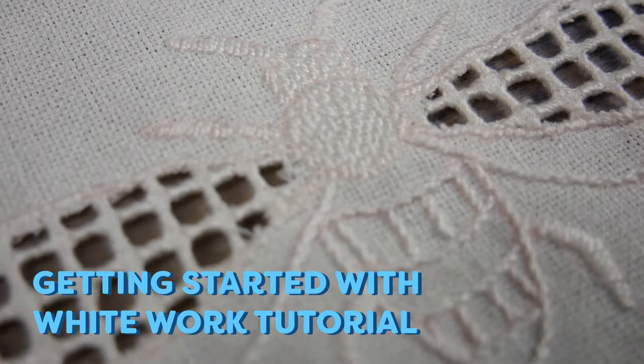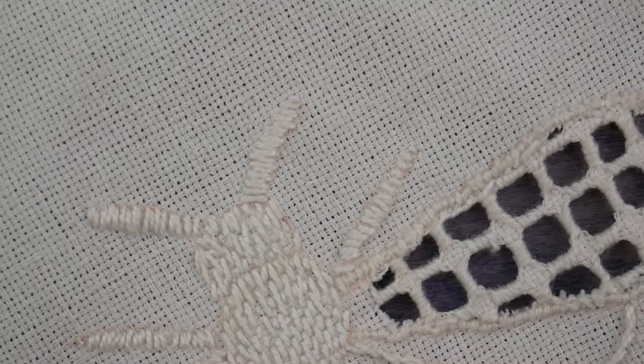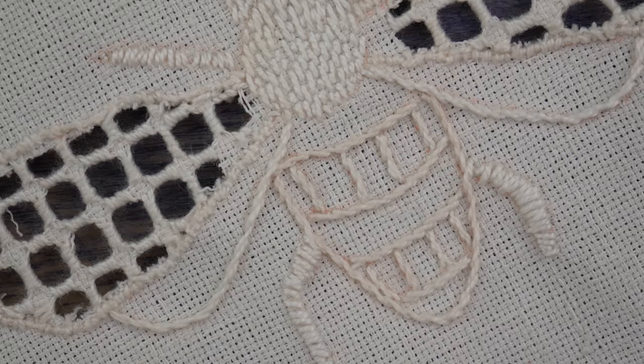Today we're going to talk about how to do white work. In a broad sense, white work is defined as white embroidery stitches done on white fabric. This is a gorgeous technique to add a subtle texture and design to anything, such as napkins, placemats, or even the collar on a linen blouse.